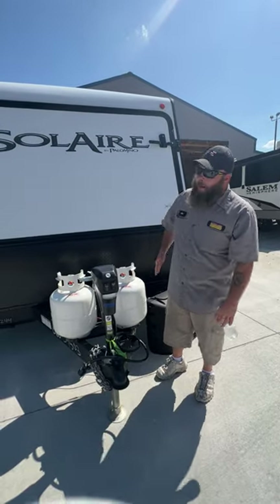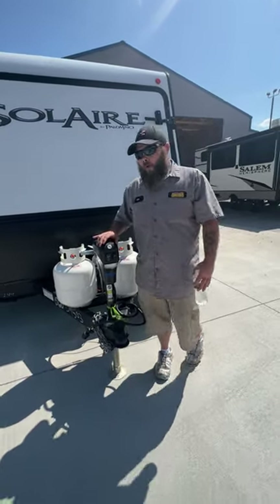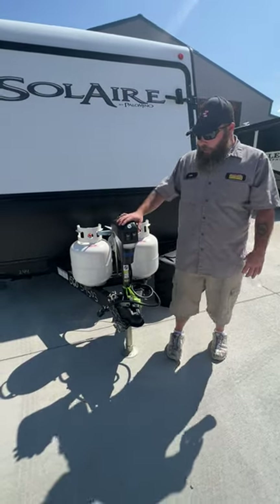Hello, today we're going to be going over the Solera Air by Palomino. It's a 244 model, and we're going to be starting right up front here with our tongue jack.